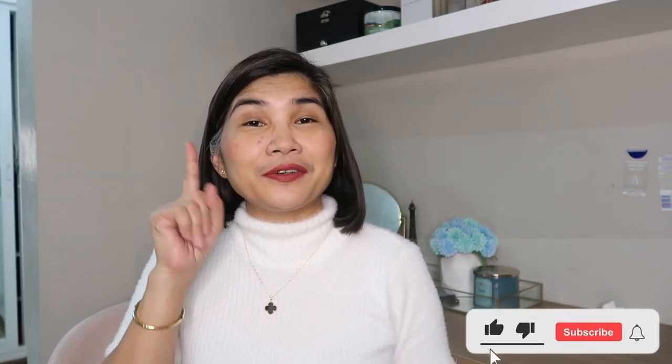Thank you for watching this video. Hope you like the video. Don't forget to click the like button, subscribe, and click the notification bell so you will know when I have a new video. Have a great day and stay safe, everyone.